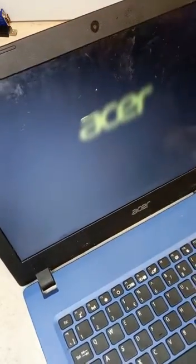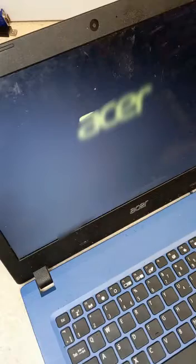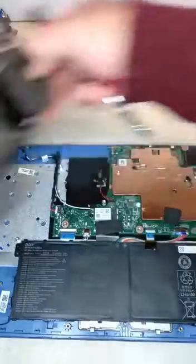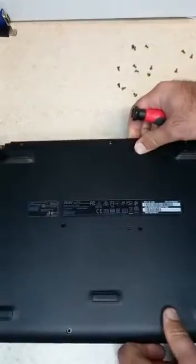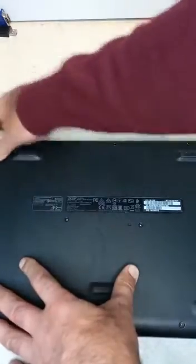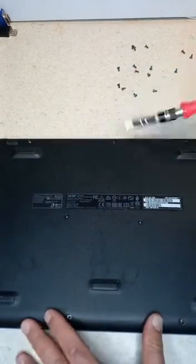So if I take that out, let's see how long it runs for. We'll put this cover back on and put all these screws back in.